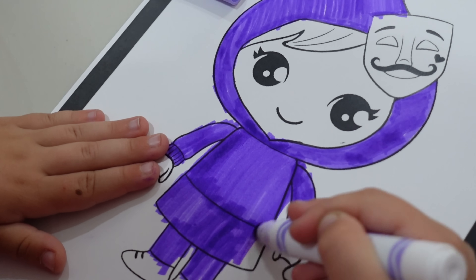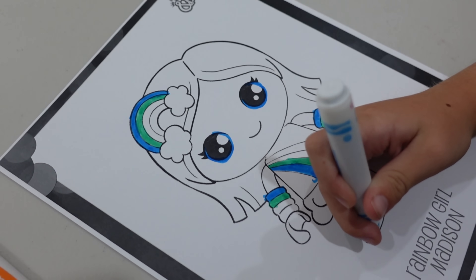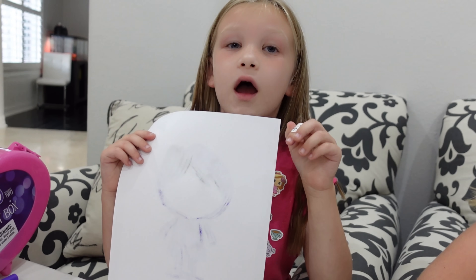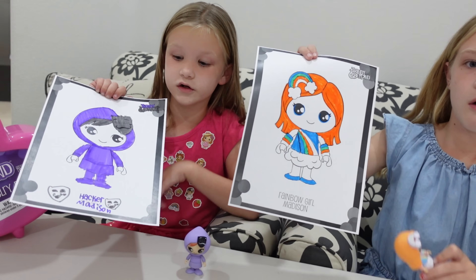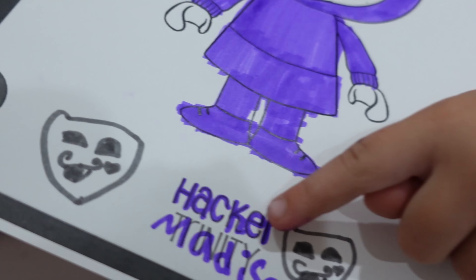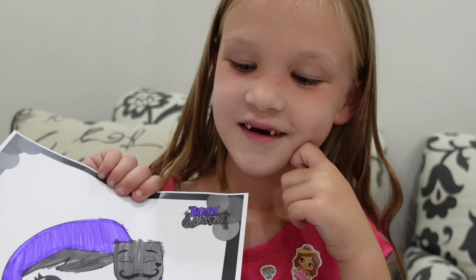Alright Madison, I think you're gonna beat your sister done. And Trinity, of course, is taking her time as always — looking great. Finished! Can I see? I have to wait until Trin's done. Okay, how's it going Trin? I am done. And look at my sticker. Oh, I love it. Right here, it was actually this purple — the dark one, I was wondering. And look, I actually wrote Madison — Hacker Madison, because it's Hacker Madison.